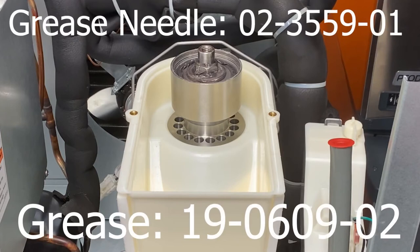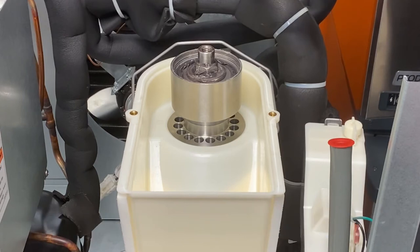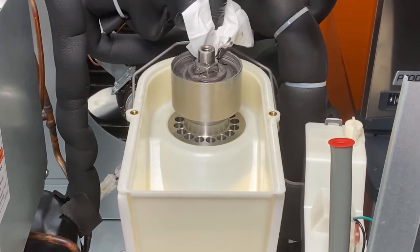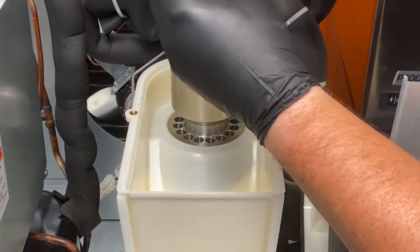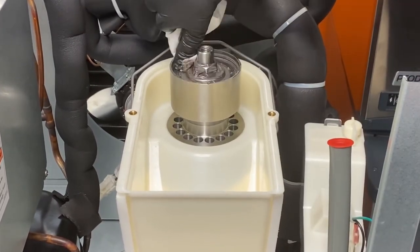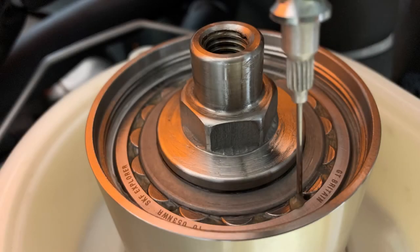Scotsman sells both the appropriate grease needle and grease for this job. The Scotsman grease changed in 2020 from white to a caramel color. Once it's been identified that the bearing needs to be re-greased, first start by removing all the old grease sitting on top of the bearing. Then remove the old grease sitting between the rollers. Using a grease gun with Scotsman grease and a Scotsman grease needle, gently insert the grease needle between two rollers as shown in this photo, being careful not to puncture the lip seal beneath the bearing.